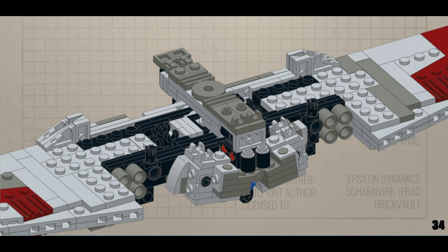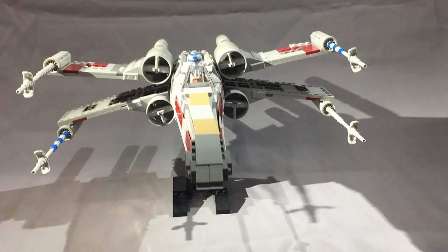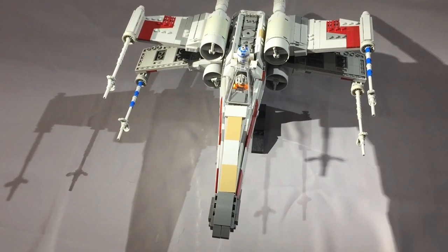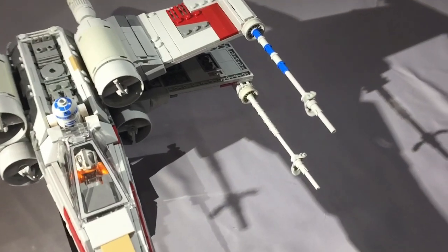The other problem area was when building the S-foil mechanism. You build four sub-assemblies and then connect them all together, and it can be a little difficult to get the orientation correctly, as the graphics are sometimes a little bit difficult to interpret. Otherwise everything went really smoothly. I was particularly impressed that despite some really complicated sub-assemblies, they snapped together at the right parts in the instructions, and for the most part I was able to connect everything without too much trouble.